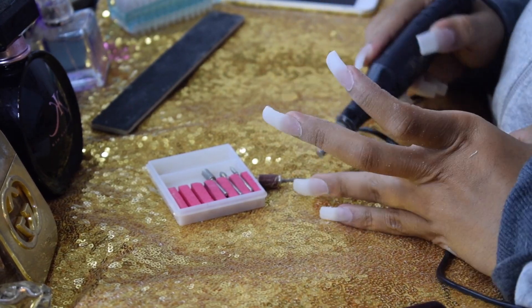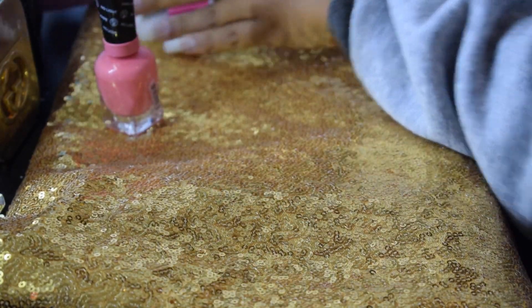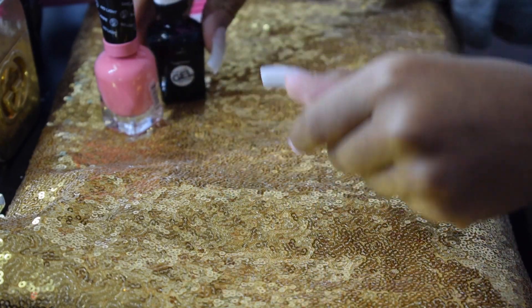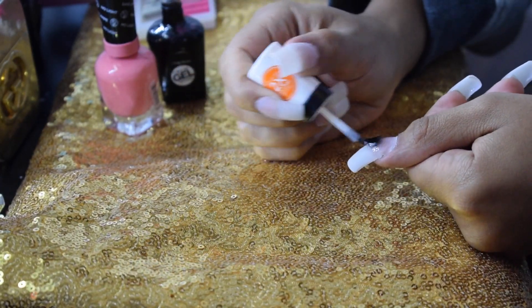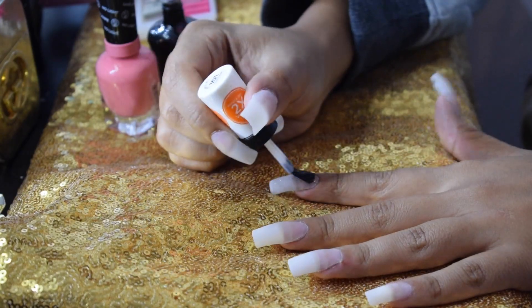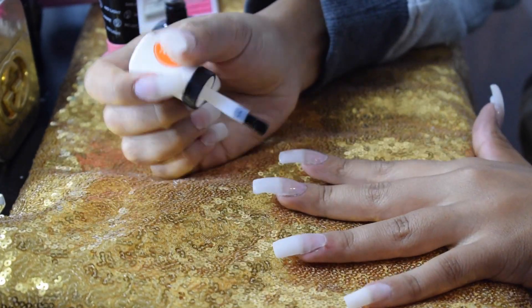I did also take the really big sandpaper grit drill bit just to give my nails a final buff, but that footage was actually cut. Next, I'm taking my Sally Hansen gel-like top coat and using it as a base coat. I find it really settles into the cracks and smooths up the nail before I apply the actual nail polish, making my nail polish come out a whole lot smoother and cleaner.